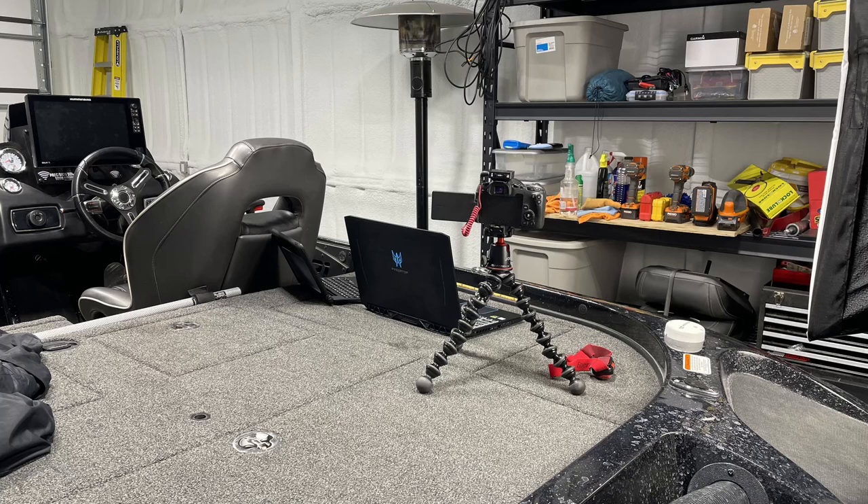By the way, in case you ever need an awesome stand-up desk, the back of a boat works perfectly. But back to the video — the very first tool requires you to know both the head unit model number and the transducer model number. If you have both of those, you plug them in and it gives you that compatibility.